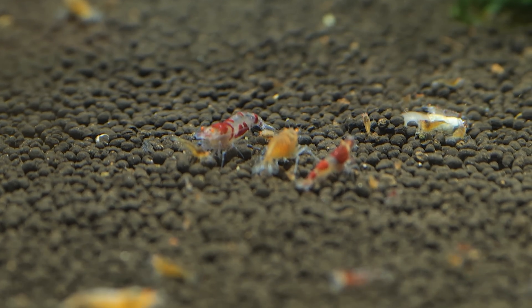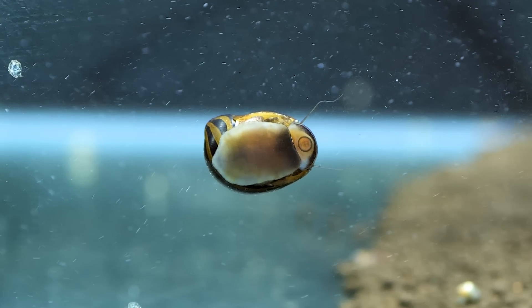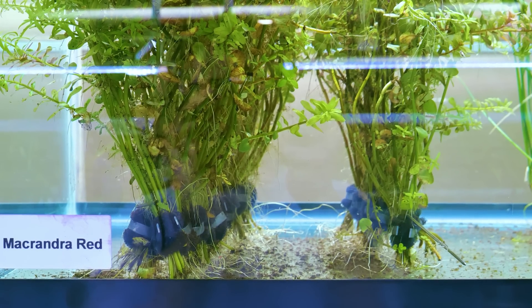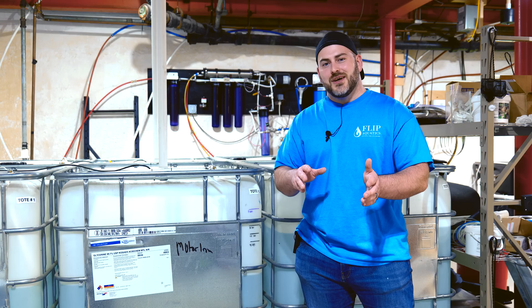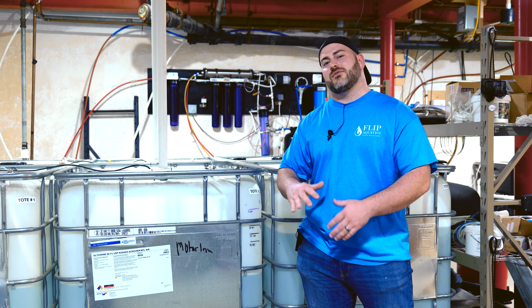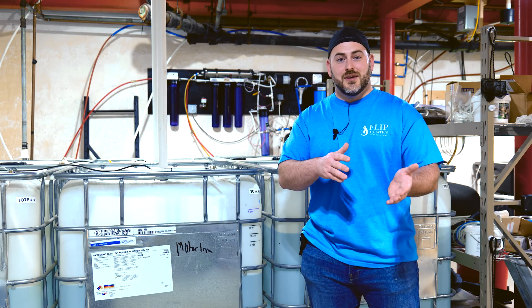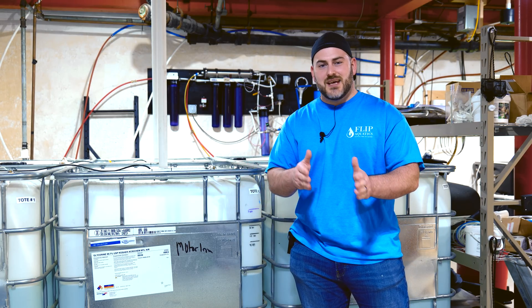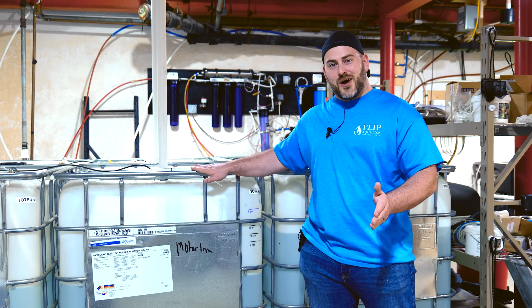RO water is a blank canvas ready for you to turn it into whatever you need for the type of animal you want to keep. If you want to keep neocaridina, caridina shrimp, rift cichlids, or soft water tetras, with RO water you can build the perfect environment for that fish and make sure it's the best water for success and breeding. I always equate water to the foundation of a building — it's the building block of all aquariums. And I always say: the most expensive fish is a dead fish, the most expensive shrimp is a dead shrimp.